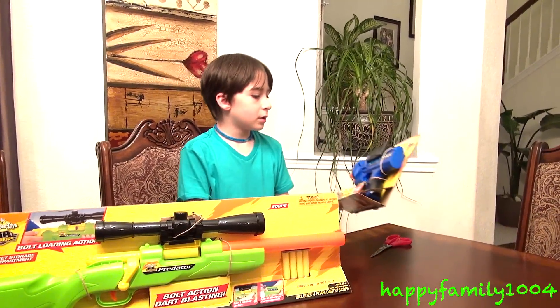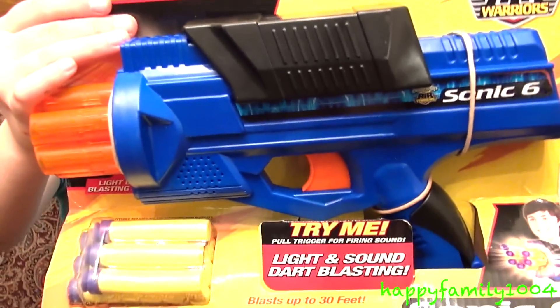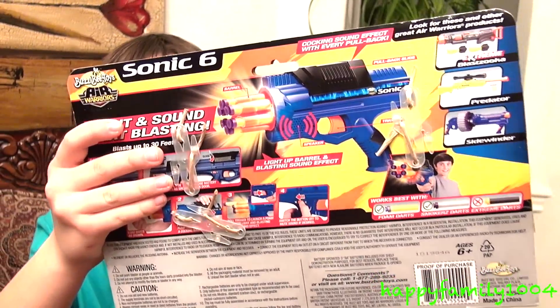First I'm gonna open the Sonic 6. Here's the front of its box. It's for ages 6 and up. Here's the back of its box.